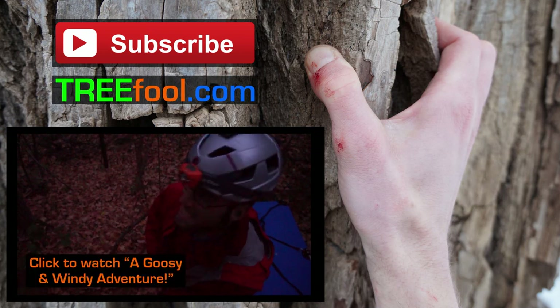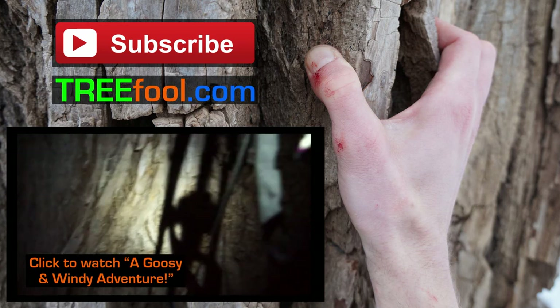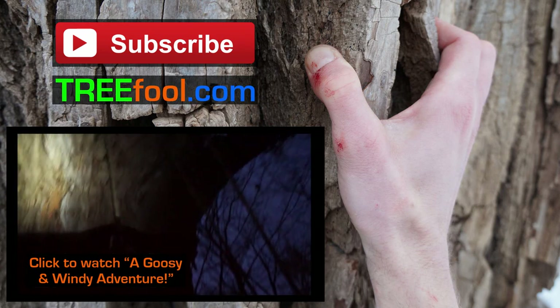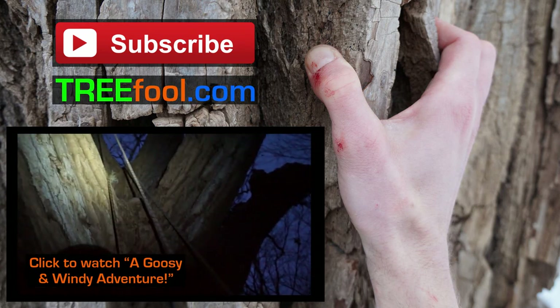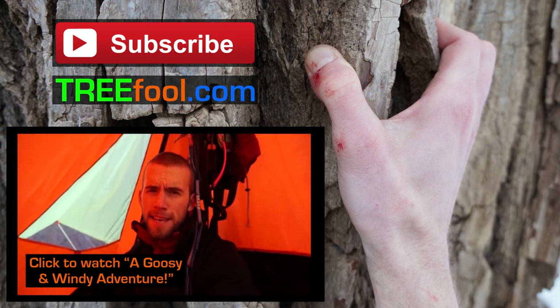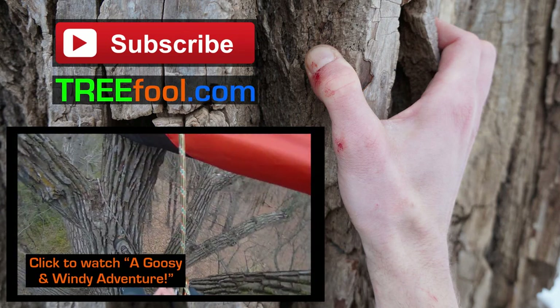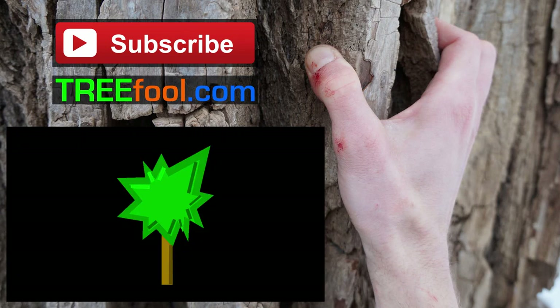It's starting to rain again so I gotta set everything up quick. This portal edge has to fit through that crotch. I'm still alive apparently. Geese don't sleep at night.